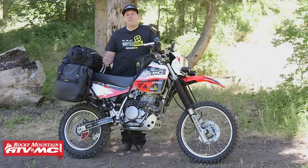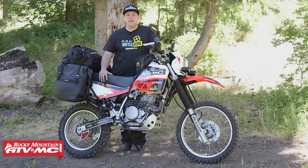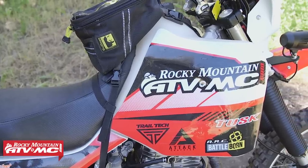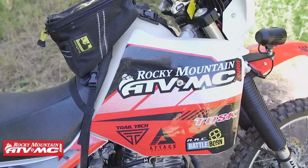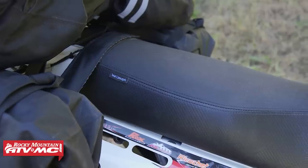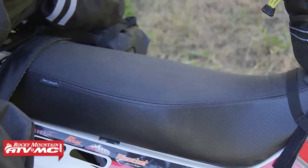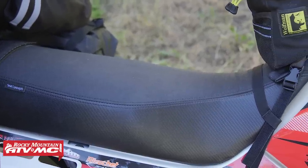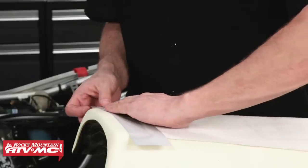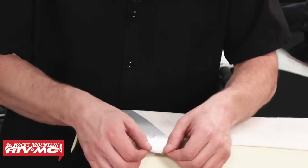No adventure bike is complete without a big tank and a nice comfortable seat. So I've added the Cheruby's 5.8-gallon tank — this thing's a beast and takes me everywhere I want to go. To handle all those extra miles, I've installed the Seat Concepts seat cover and foam kit. This seat is super soft and comfortable, gives me a nice riding position up front, but for those highway sections I can sit back and relax. And for those cold weather rides, I've actually installed the Tusk seat heater.